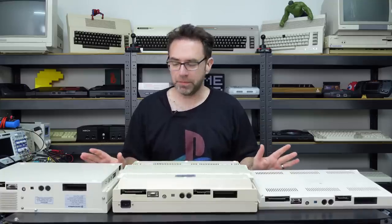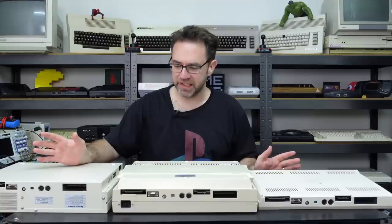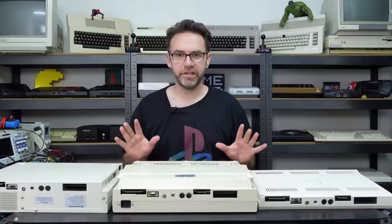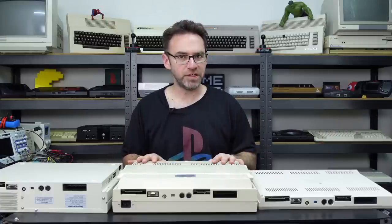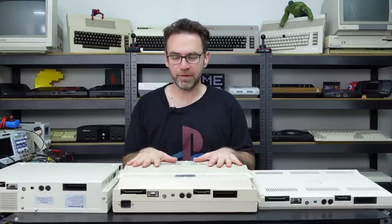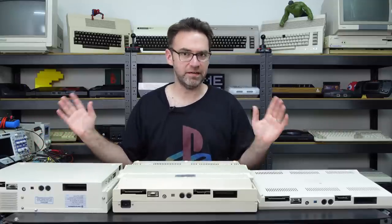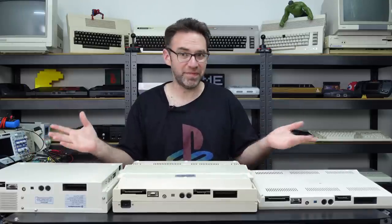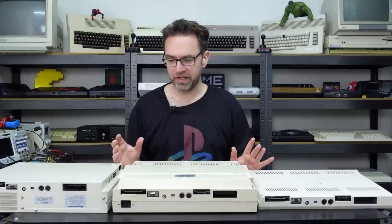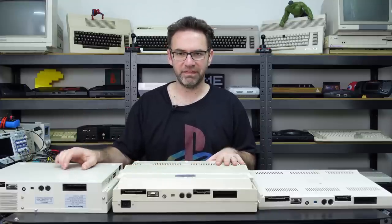Contrary to popular belief — my own included — the 128DCR was not made metal due to FCC standards. Bill Hurd, the lead designer, actually signed off on the FCC requirements with the 128D plastic case, so the plastic case was always going to be the plan. Somehow they still ended up with the metal case DCR — a bit of an oddity, and I don't know the full story behind it.